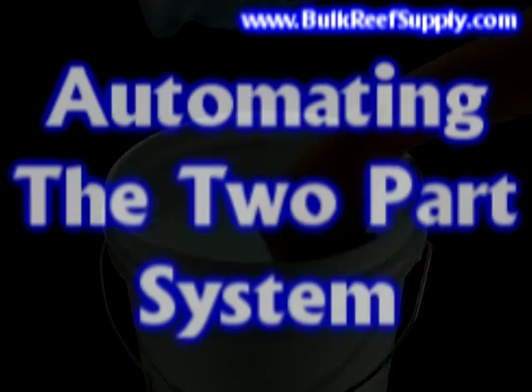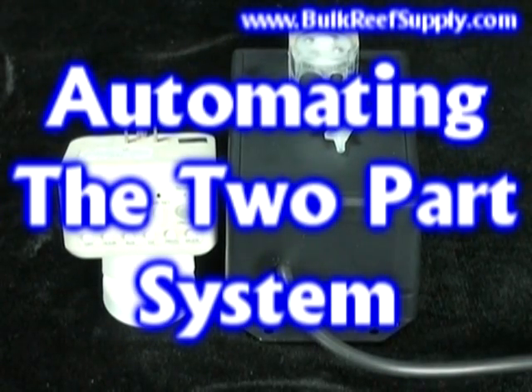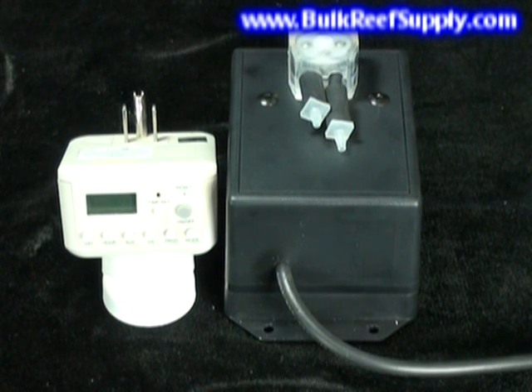In the last segment of this demonstration, we're going to show you exactly how easy it is to completely automate your two-part system. With the addition of a dosing pump and an inexpensive digital timer, we can completely automate our system. This particular pump does about 1.6 mL per minute, so to get the 40 mL from our example, we would simply turn the pump on for 25 minutes. If you find that your levels are dropping, simply add a couple of minutes to your timer and test again in a few days. This simplicity is what makes the fully automated two-part solution the most user-friendly and accurate way to maintain alkalinity, calcium, and magnesium. Thank you.